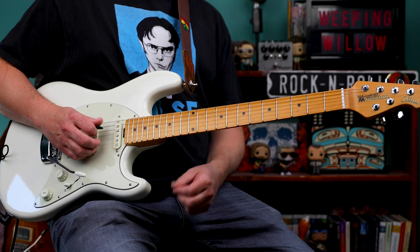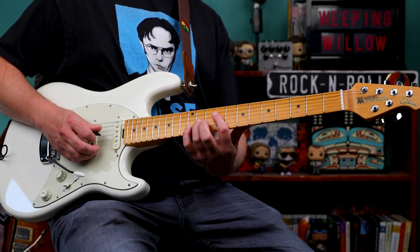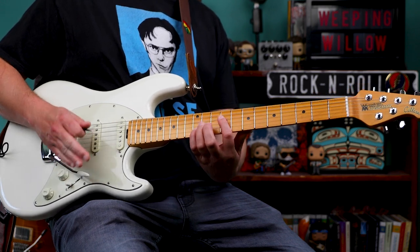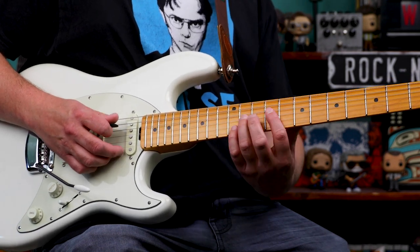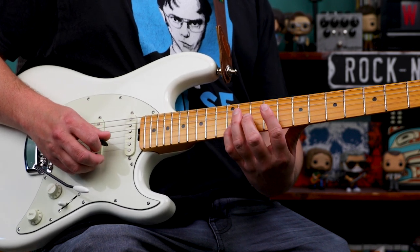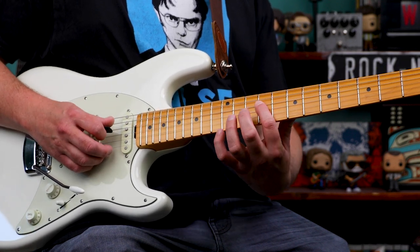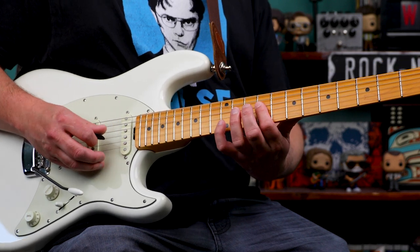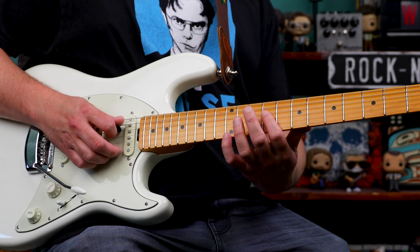Then next we have this. We've got the 4th, 3rd and 2nd strings: 9th fret of the 4th string, 11th fret of the 3rd, 12th fret of the 2nd string. That is a B5 chord — root, 5th, and then root again. Then we're going to chromatically descend the 3rd string: 9th fret of the 4th string, 10th fret of the 3rd string, 12th fret of the 2nd string. That is a B diminished chord without the 3rd — just root and flat 5. Then the 9th frets of the 4th and 3rd strings and 12th fret of the 2nd string, which is an E5 chord — 5th, root, 5th.